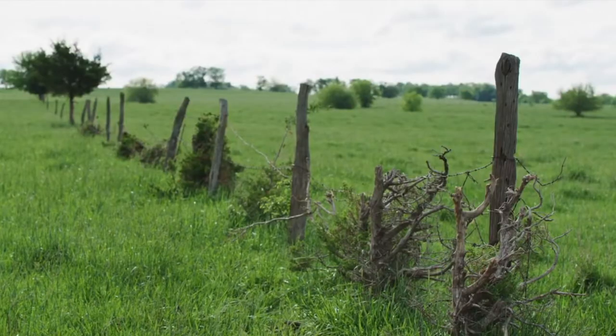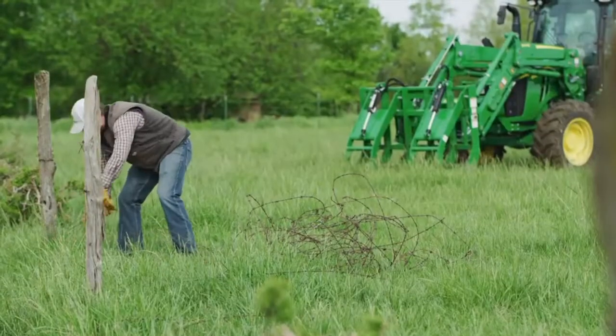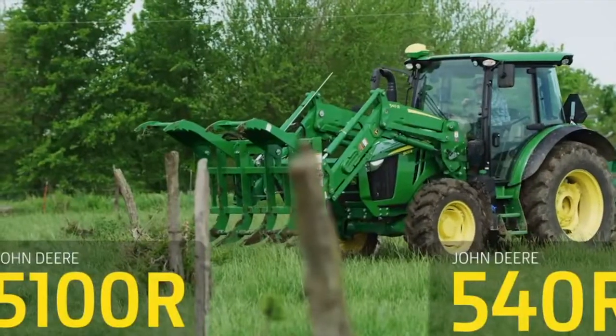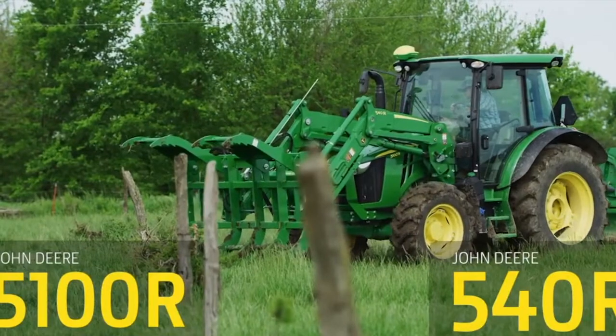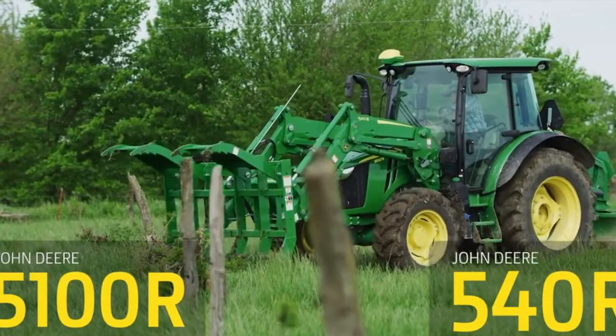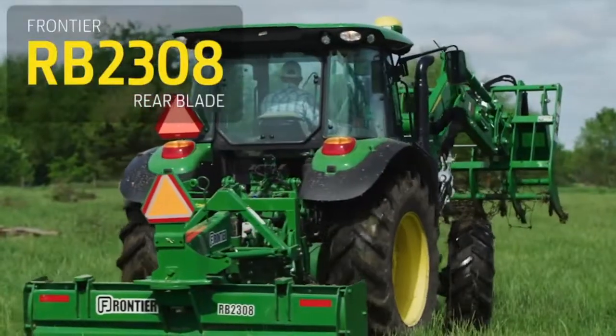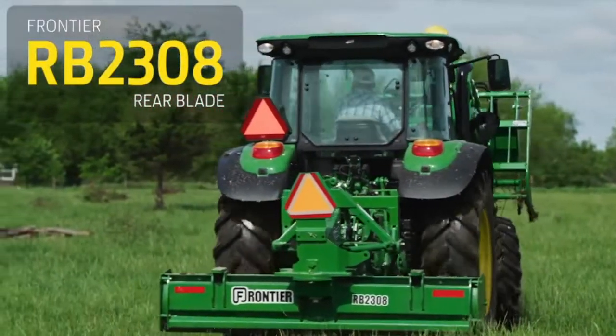It happens all the time in rural America. A wire fence has outlived its purpose and needs to be taken out, fence posts and all. For this job, we'll be using a John Deere 5100R utility tractor with a 540R loader, a Frontier AV20G root grapple, and a Frontier RB2308 rear blade with end plates.